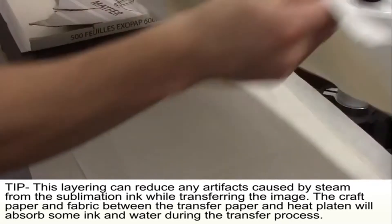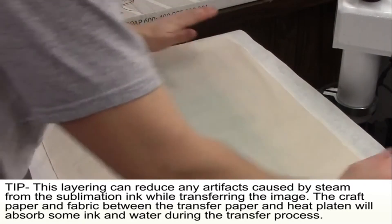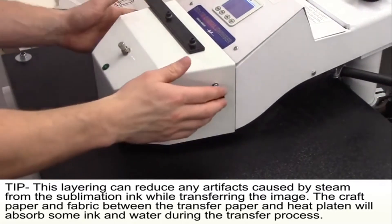Cover the plate and transfer image with a piece of butcher paper and fabric. This will help reduce artifacts caused by steam when pressing. Now press.